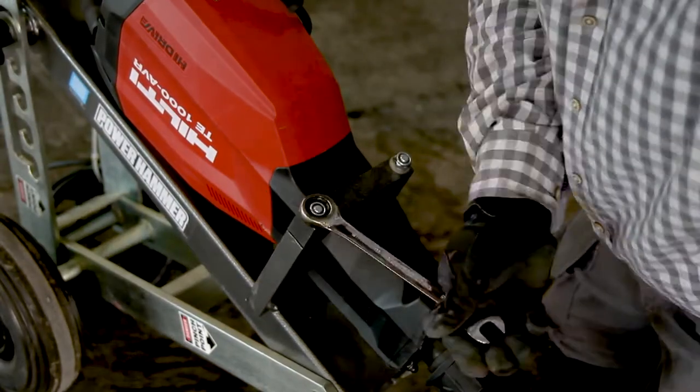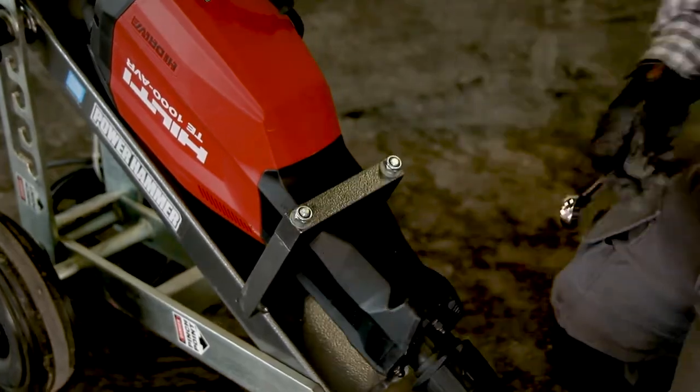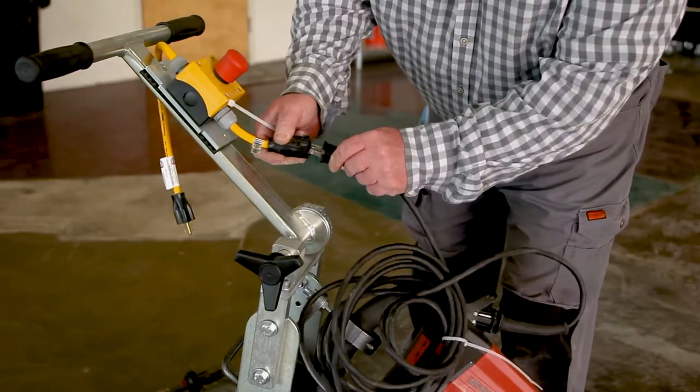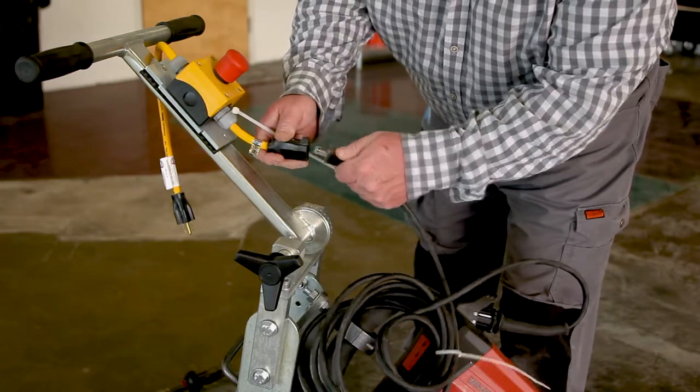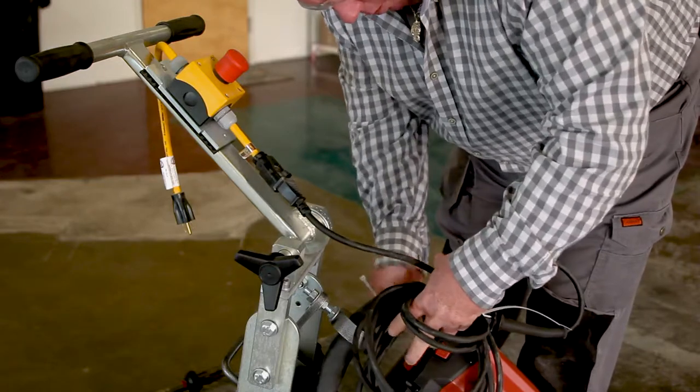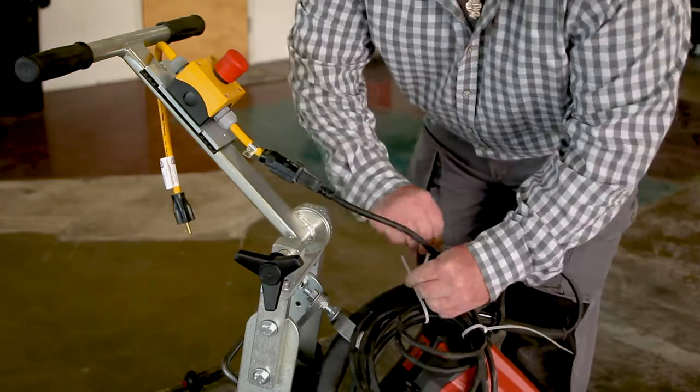Tighten all the nuts and bolts. Plug the power hammer into the plug located near the top of the handle. We recommend using zip ties or something similar to coil the cord and keep it out of the working area.